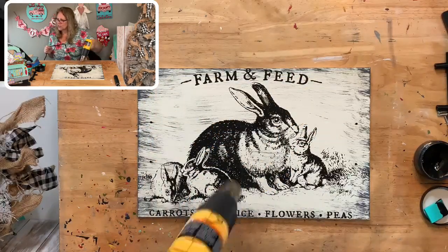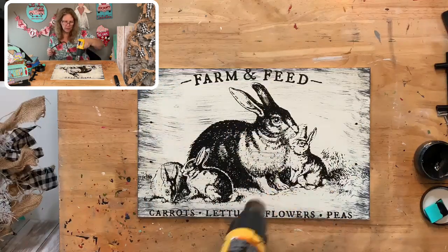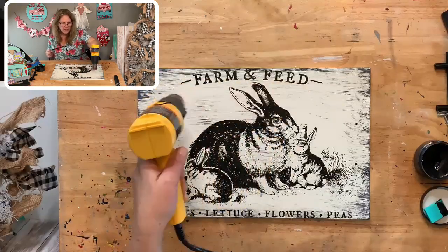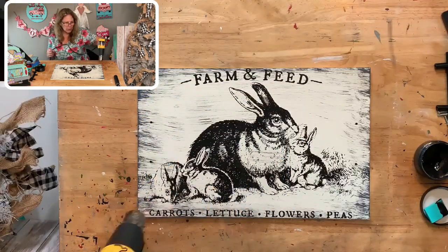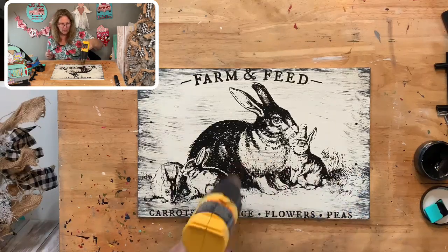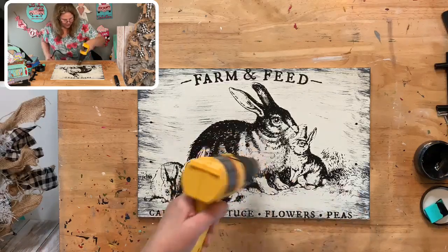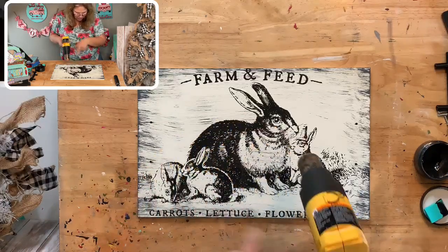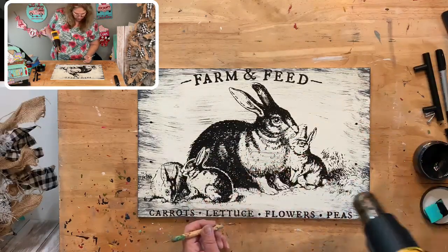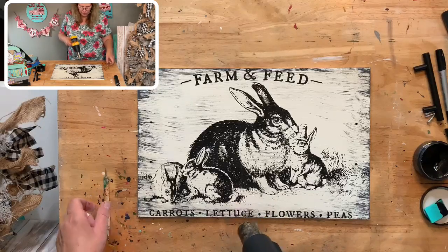Let it dry. If you want to leave off the words at the top you absolutely can. I'm going to ink my edges just so there's a little bit more definition there—I'll just barely ink the edges. The only thing I'll note is that down on 'lettuce' the U didn't transfer all the way, so I just touched that up with my stylus.